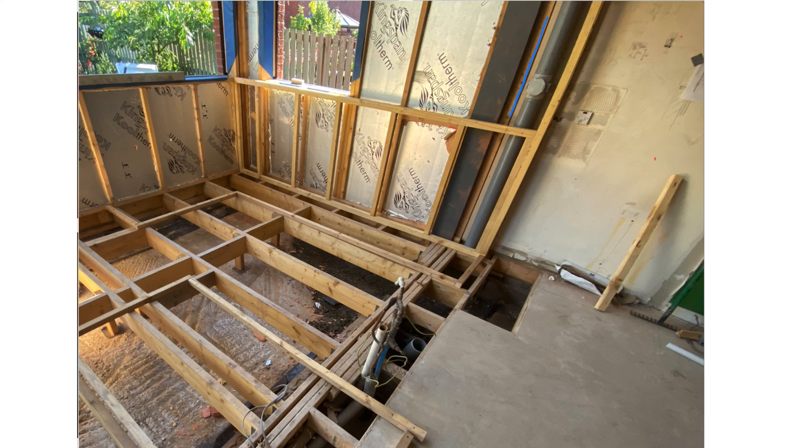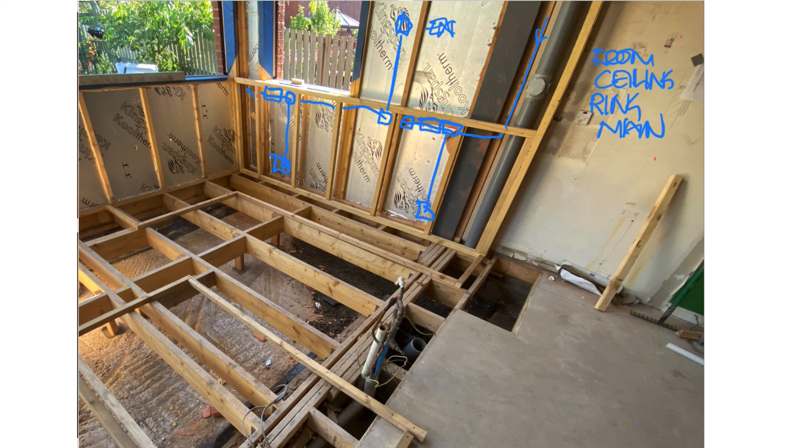Things I'll think about: is there a service void, is it block work or timber, should I go through the ceilings and drop down to each socket or should I just run through the walls or around the walls? For each project it really just depends — there's no right or wrong answer. You're just trying to choose the most efficient and optimal route.